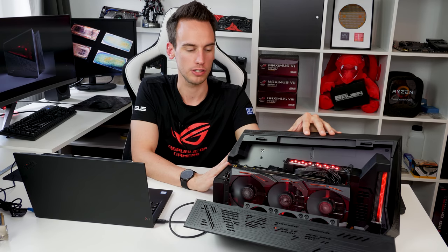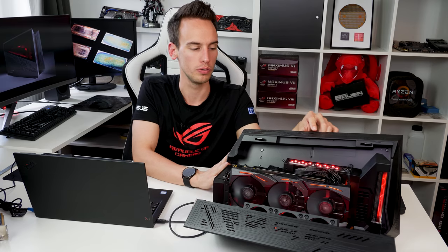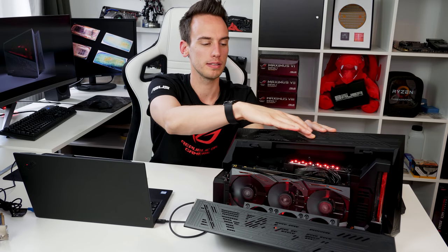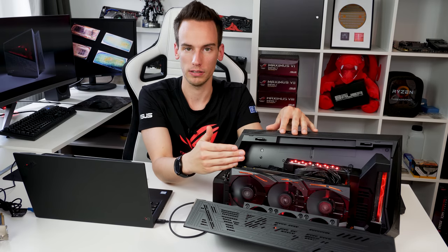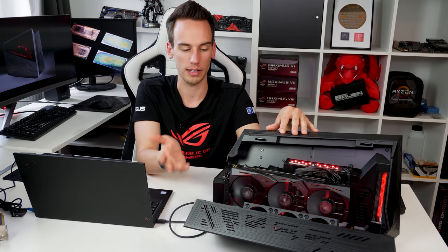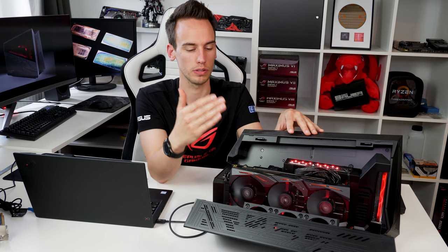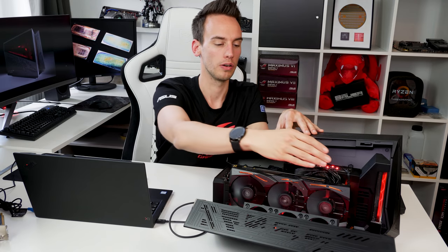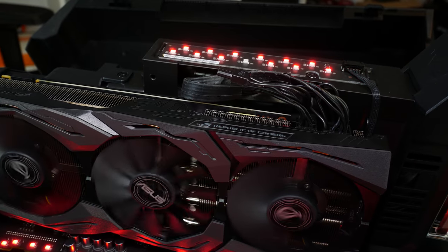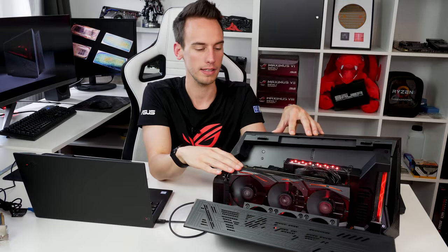So let's quickly go over the XG Station 2. It's really easy to use — all you have to do is open the box by pulling this lever here, then you can plug in any GPU you want. No matter if it's a 1030, 1060, 1080, a Quadro GPU — anything works. Just plug it into the PCI Express slot, mount your GPU with a screw on the front, and also attach it to power. We have two 6+2 connectors in here, which should be suitable for all common GPUs.